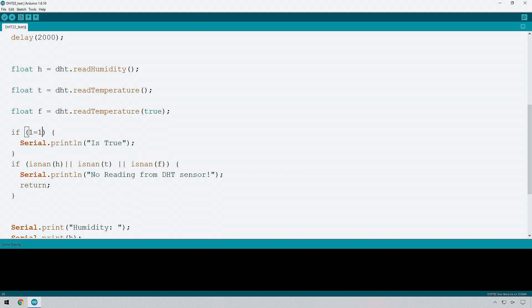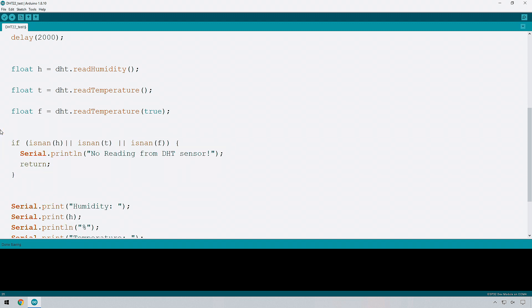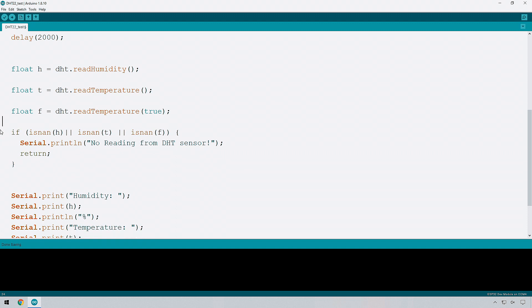For example, if we wanted to check whether the temperature was higher than 20, we could write: if T is bigger than 20, then print 'temperature is higher than 20'. That doesn't seem so useful on its own, but what would be useful is turning on a fan when the temperature gets above 20. That's where if-then statements really come into their own. We'll be using those quite a lot in the future.